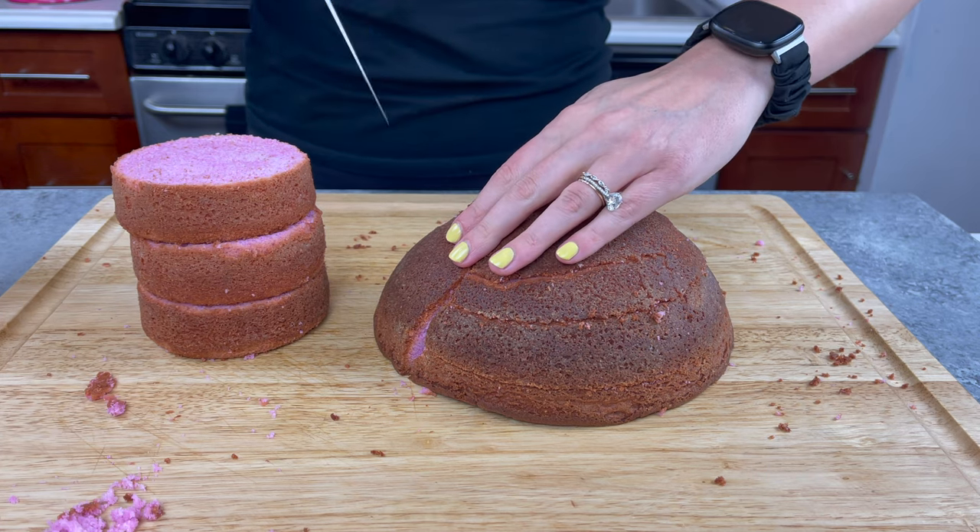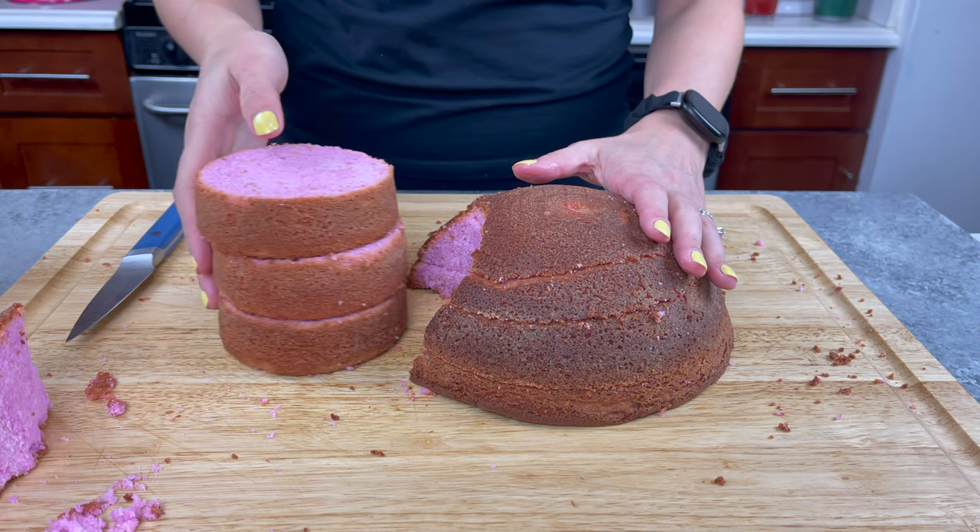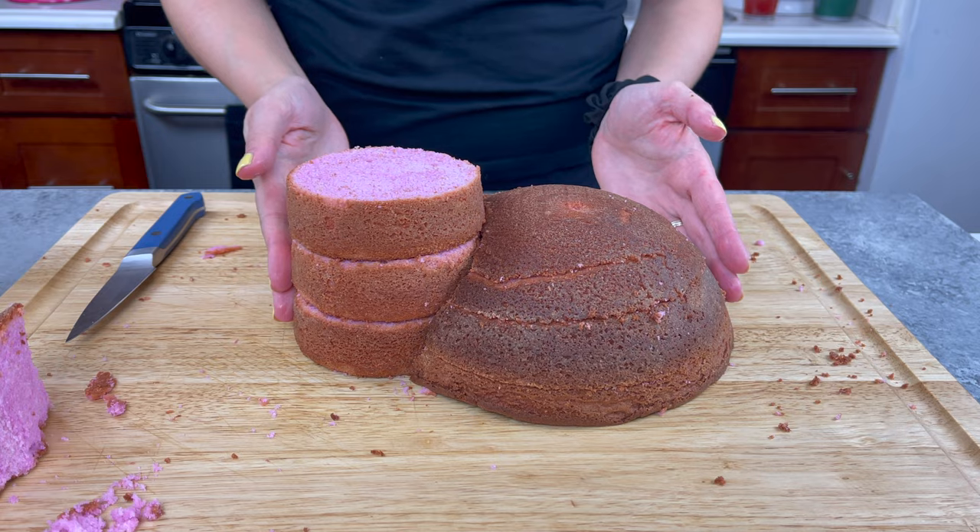I made three 4-inch cake layers and then a domed cake layer in an 8-inch round cake pan. I'm cutting out a small semicircle so that those little 4-inch cake layers can slide right in.